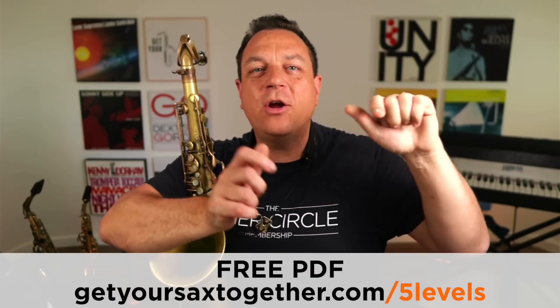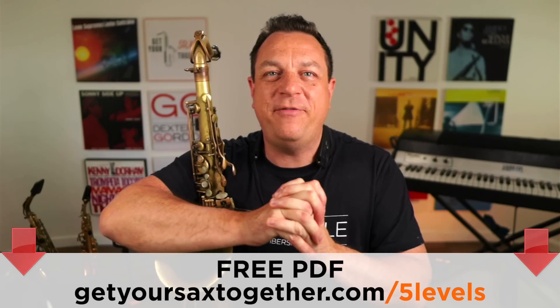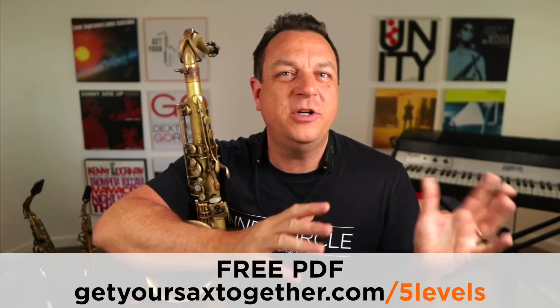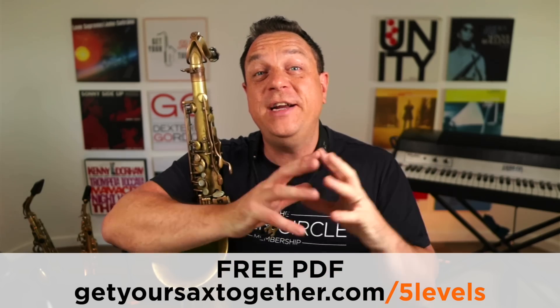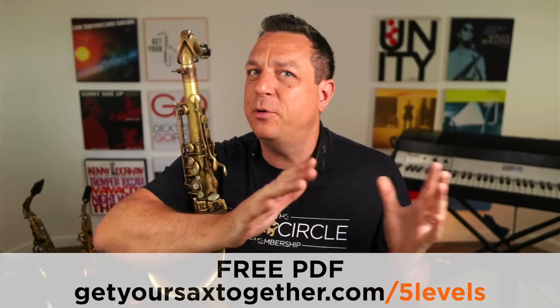Remember to go and grab your PDF cheat sheet for these five levels of jazz improvisation — you can really learn a lot. You've got E flat and B flat transpositions. Just fill in your email to get a really great study guide on how to build up your level of improvising over a simple chord sequence. And now to the final level where we're going super modern — all sorts of crazy things are happening. This is level five of the Autumn Leaves jazz improv.